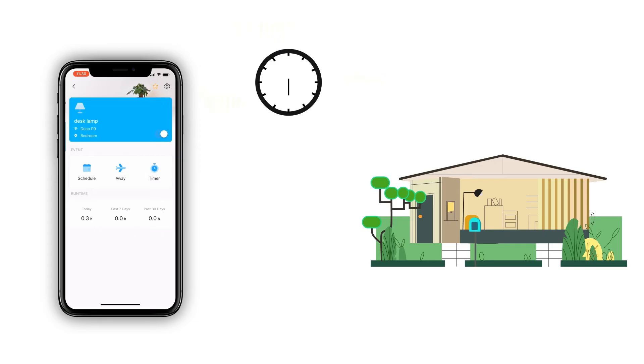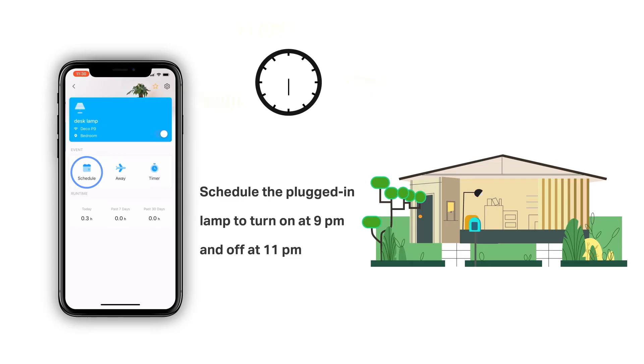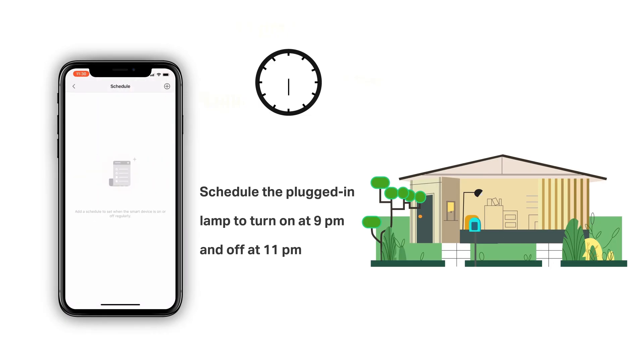First is schedule. You could add one or more schedules to set when the connected device regularly turns on or off. For example, in the demonstration, we scheduled the plugged-in lamp to turn on at 9pm and off at 11pm. However, we didn't set the weekly repeat, which means this schedule will only be followed one time.